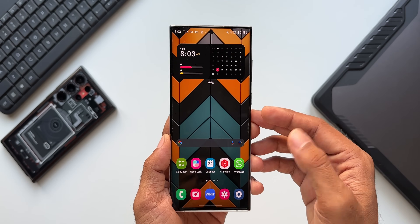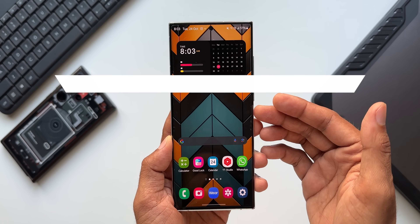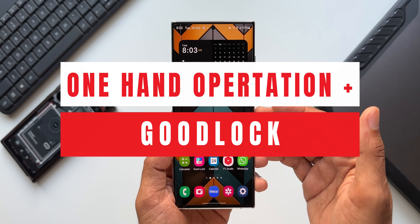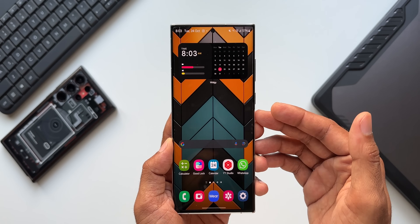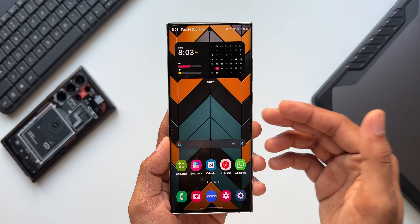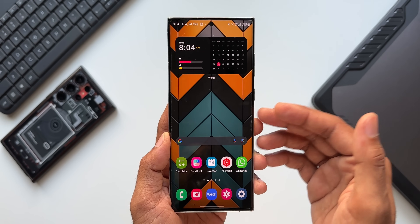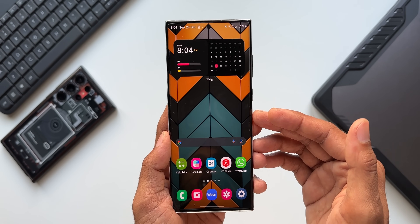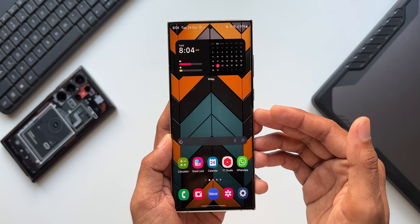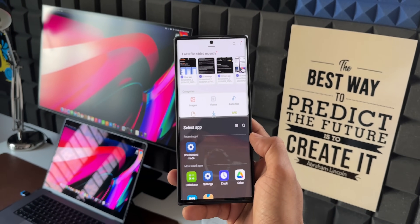What's up guys, welcome to Apex, thanks for tuning in. The Good Lock team has pushed out a brand new update for the One Hand Operation Plus application which brings in some new features. In this video I'm going to show you those features. If you are new to Samsung or new to One Hand Operation Plus, this is a wonderful application which enables us to use the phone in just one hand — we can use swipe gestures to execute actions.